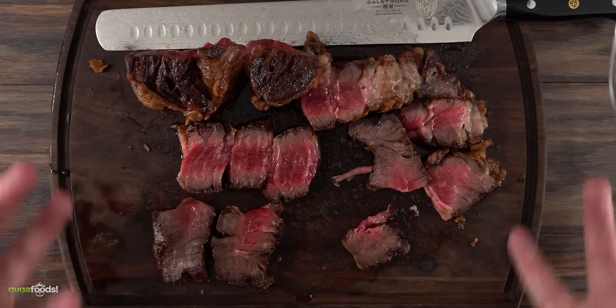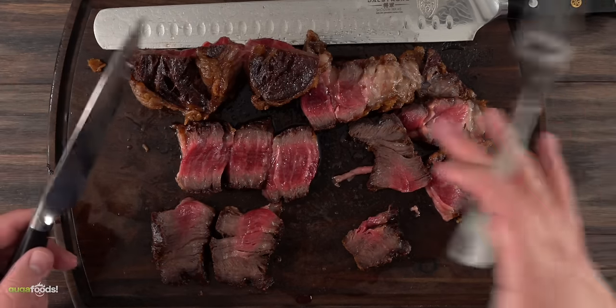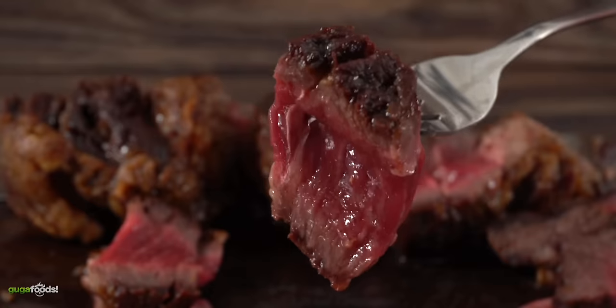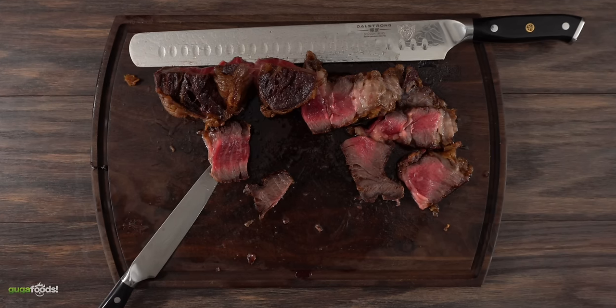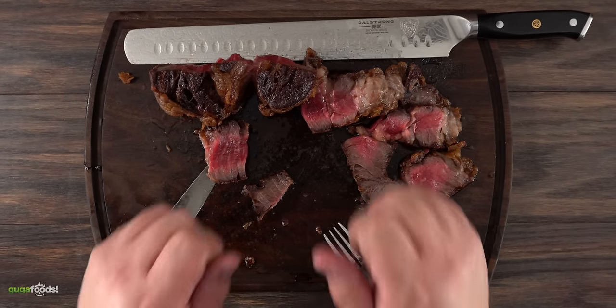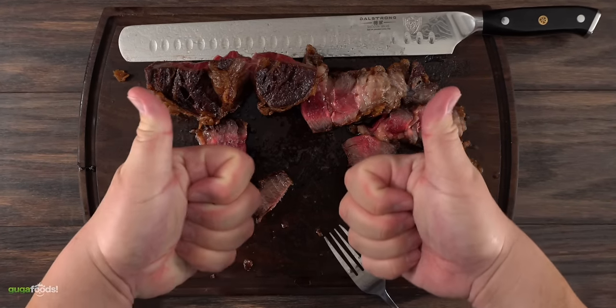I wanted to give the rare steak a try and see how that tastes. And as I did — oh my god, forget about it, this thing is amazing. Even a rare steak like this has a wonderful taste. To sum this up, deep frying a Wagyu Tomahawk steak might not be the healthiest thing but it's a big thumbs up for me.